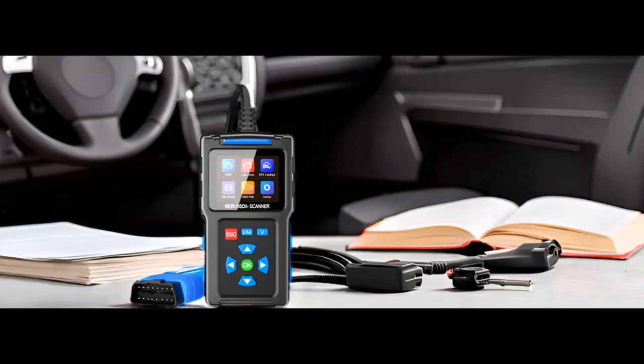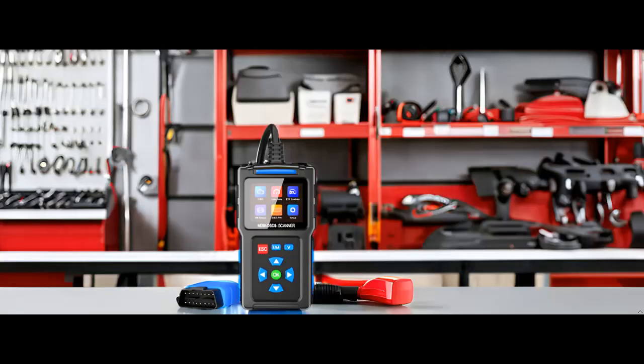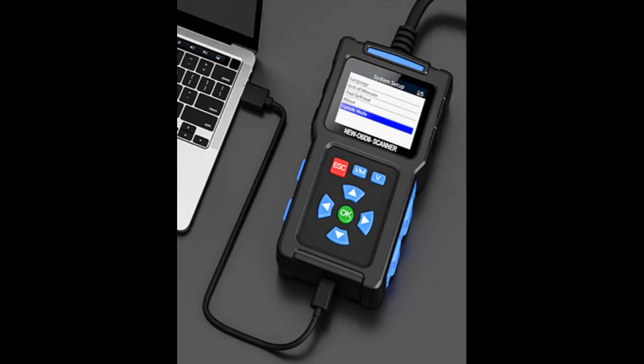OBD-2 Scanner for Car: This car scanner diagnostic tool offers all OBD-2 functions. Easily read and clear codes, turn off the engine light, view freeze frame data and MIL status, read I/M readiness, retrieve your vehicle's VIN, test battery voltage, perform DTC lookup, and monitor live data streams with graphing displays.